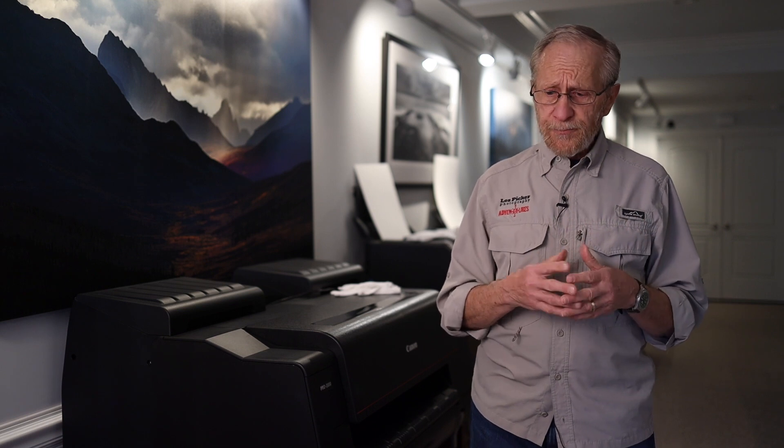So for the past decade, my assistant Bob Boyer and I have taught students in our studio how to engage in fine art printing. If you're interested in our print workshops, you can go to the link below in the description. Our workshops help clients really understand how to do large format fine art printing and learn the fundamentals of good fine art printing.